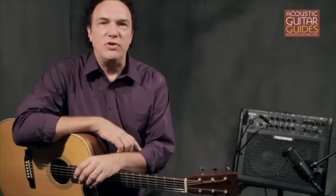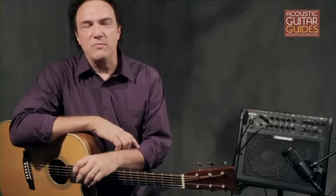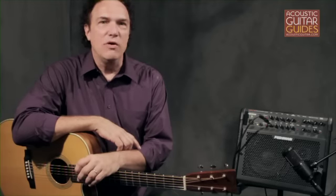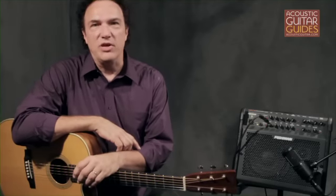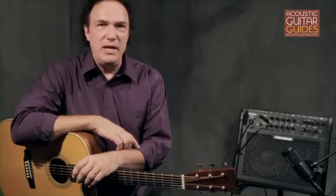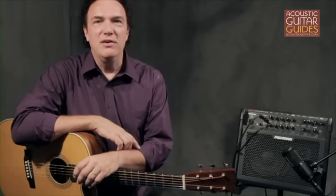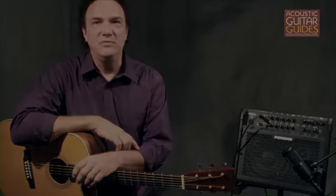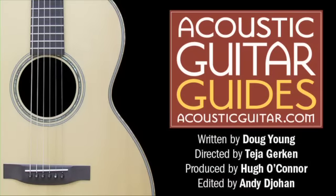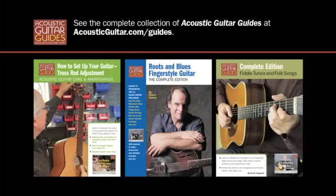So those are some of the basics of using effects with an amplified acoustic guitar. This video is an excerpt from the chapter on effects and EQ of my downloadable Amplification Essentials guide, which is available at AcousticGuitar.com and includes PDF articles and longer videos on a variety of amplification topics. For Acoustic Guitar, I'm Doug Young. Thank you.